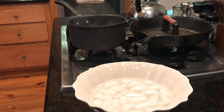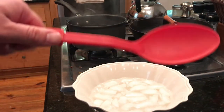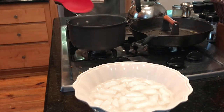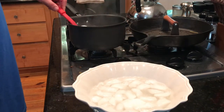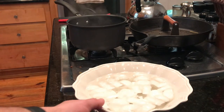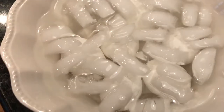Just let it sit for another minute or so. Let our eggs sit maybe another minute — it's going to let them cook a little bit longer. Now you want to take this ladle spoon and put the eggs into the ice water.